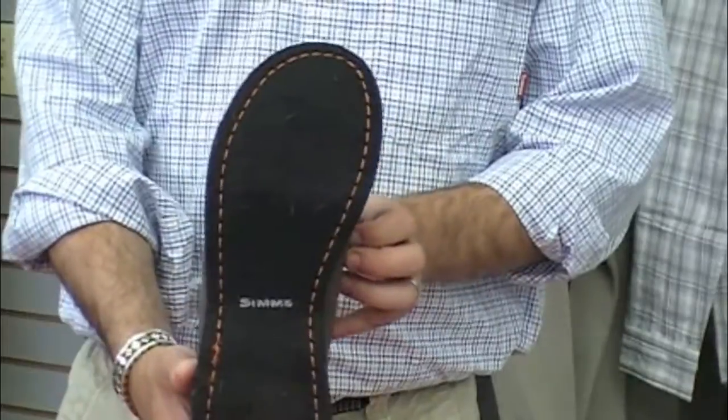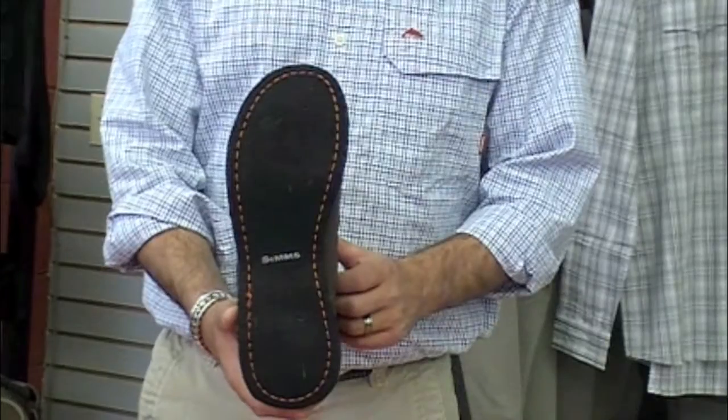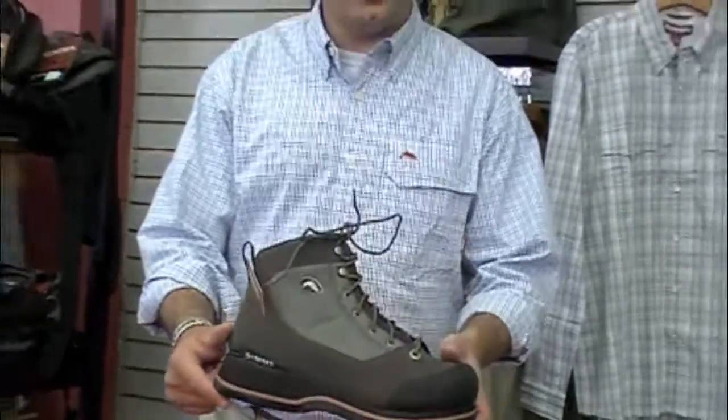The boot has a felt bottom, and you can go ahead and put the hardbite boot studs in for added traction. The price is $129.95.